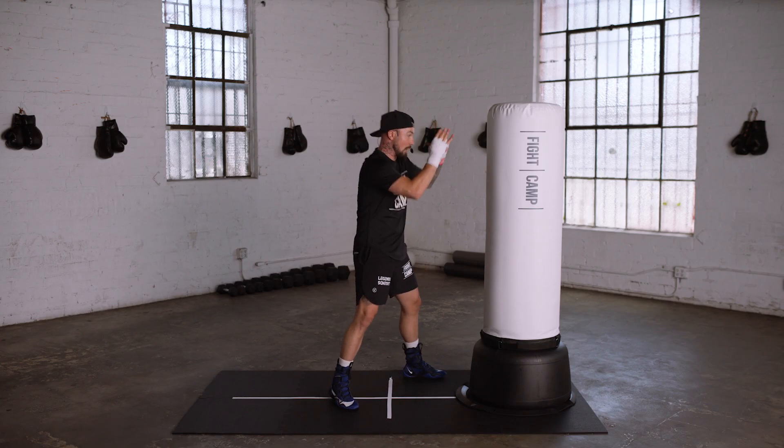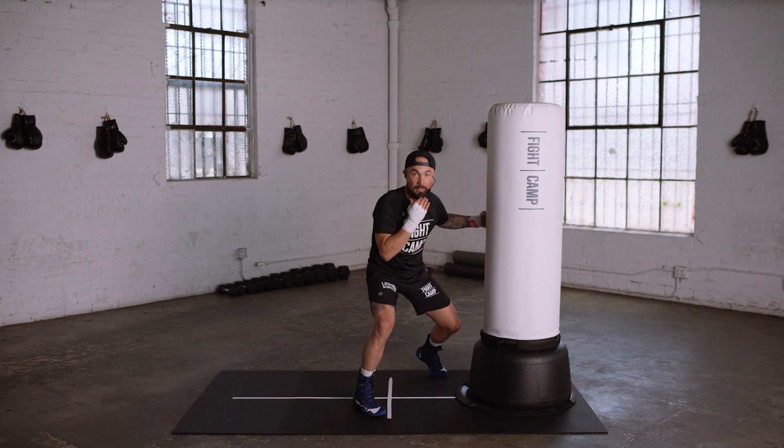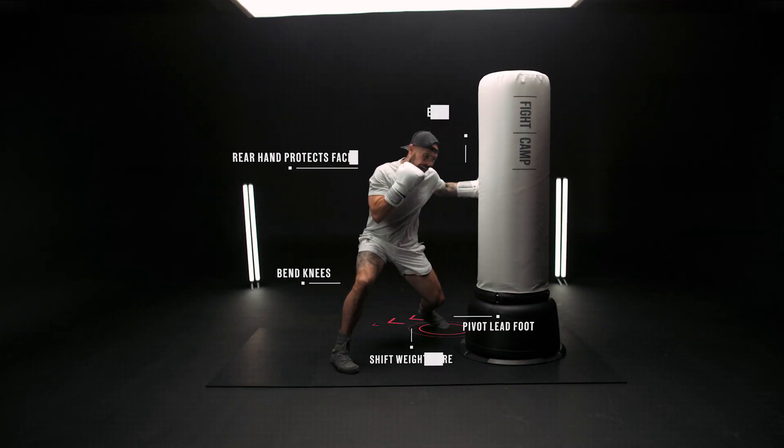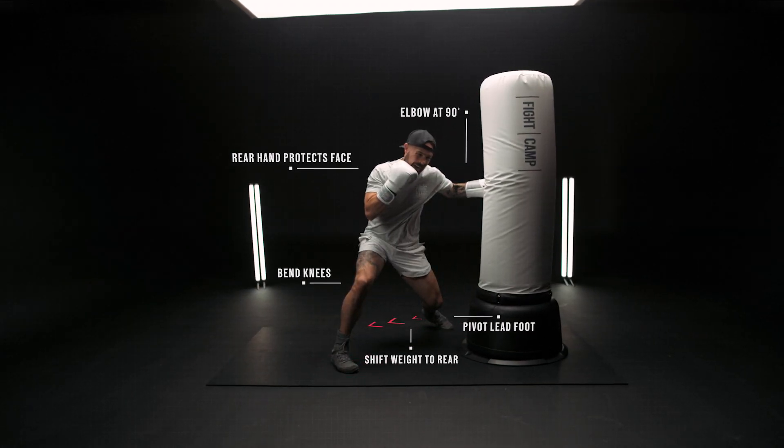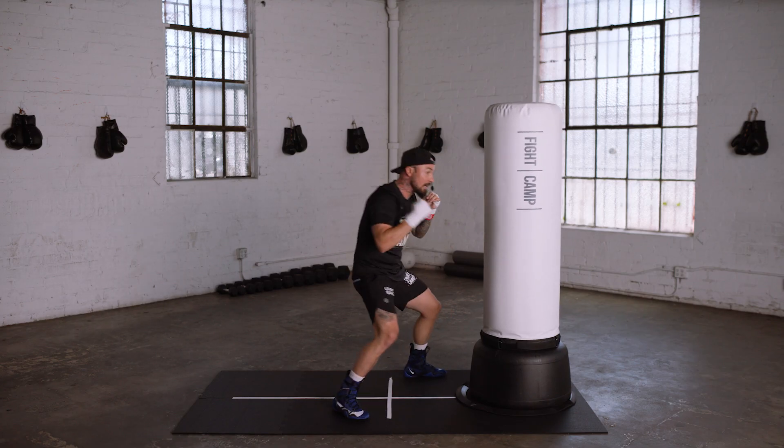Three to the body — drop down, come across, right through the center line. Four, same thing, coming around the bag.